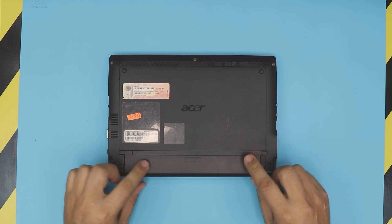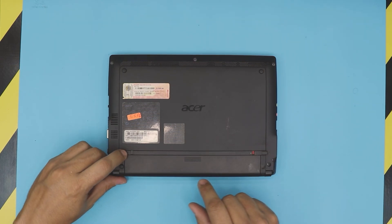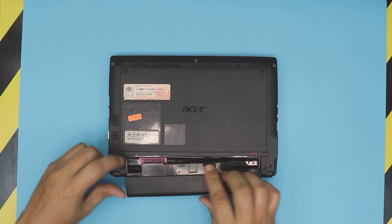First thing first, you want to flip it over and remove the battery by pulling one trigger to one side and holding the other trigger to the other side, then pulling the battery backwards — just like that.